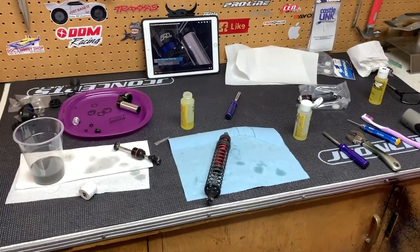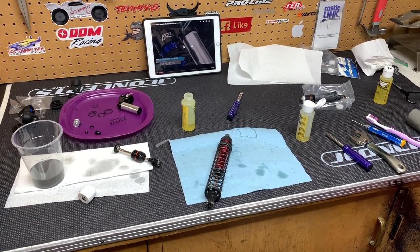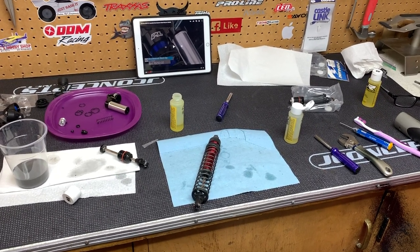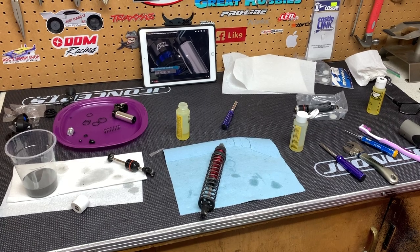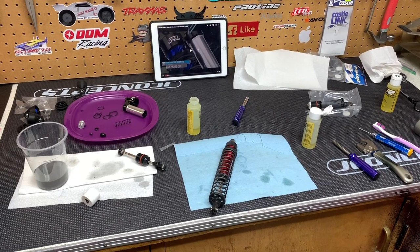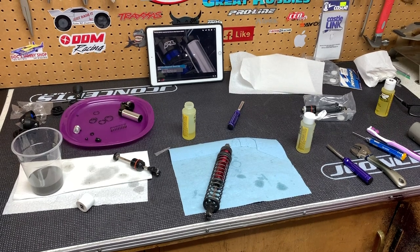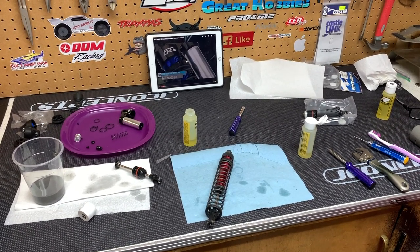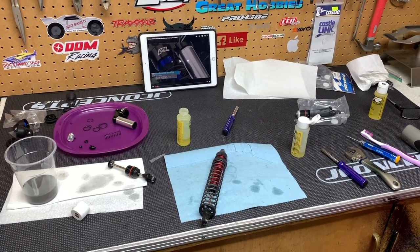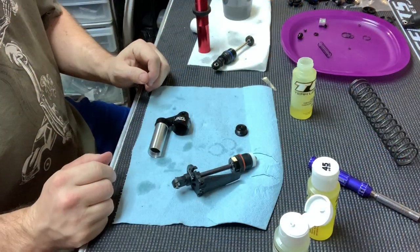I wasn't going to do a video at all — I was going to just show you guys later how the shocks look — but there were a few things I came across when making the shocks that I thought were worth clarifying. If you watch the Pro-Line video and then watch this one, I'm going to clear up a couple of things. I actually made a mistake — not a redo mistake, but I was like 'why is it like this?' Then after watching the Pro-Line video a second time, I understood. There's also something regarding one of the o-rings.